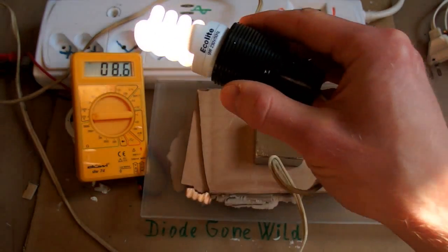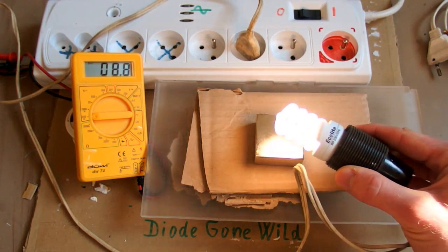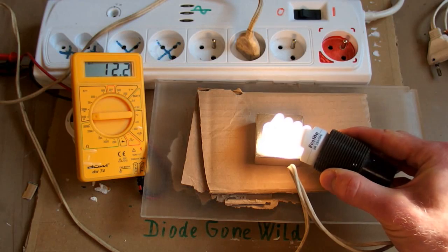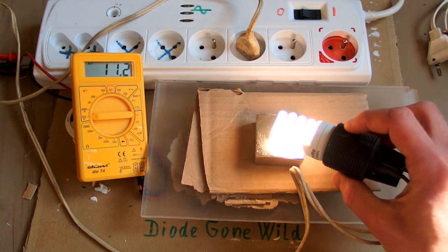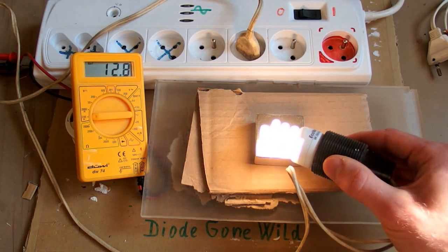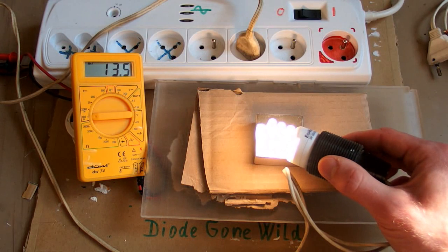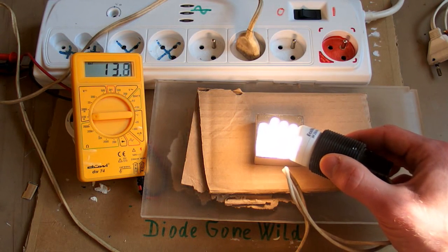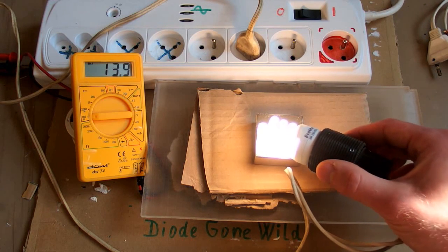It's drawing about 8.6 watts, and when I put it to the magnet the power goes up. I can reach 12.2, 12.8, 13 watts, 13.3, 13.6 — heading for 14 watts. 14 watts.